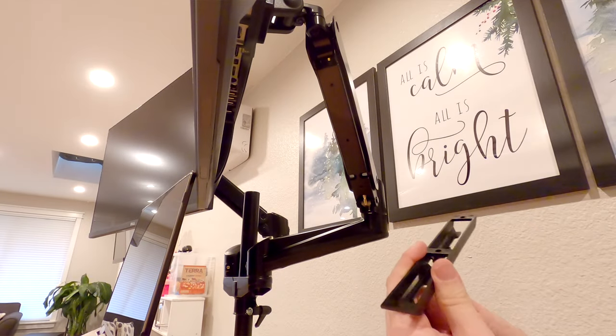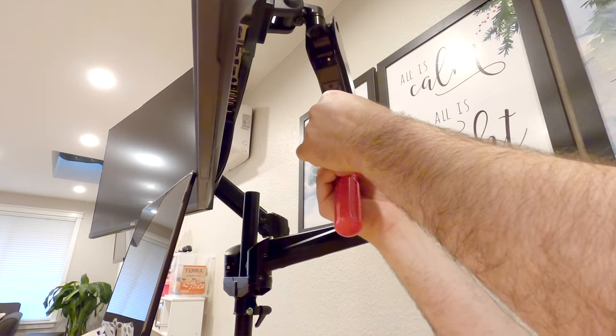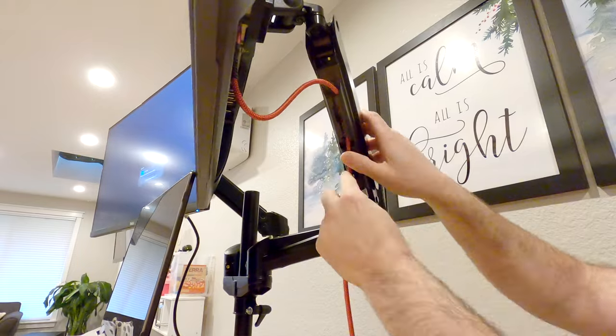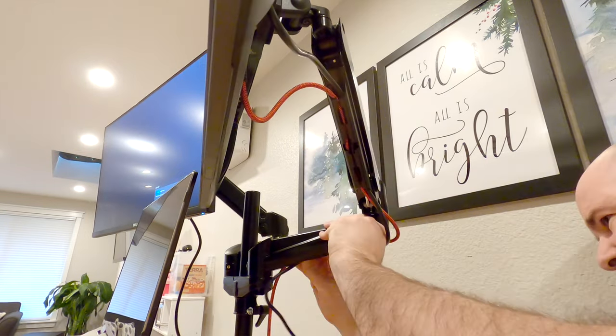Underneath each monitor arm is a space for the included cable management. Simply take the three screws and the plastic clip and screw it under the upper portion of the arm. Then grab the set for the other side and repeat the process. It's rated to support up to 27-inch monitors, though if you weren't using the laptop tray you could probably get a couple of light 32-inch monitors on here without much trouble.